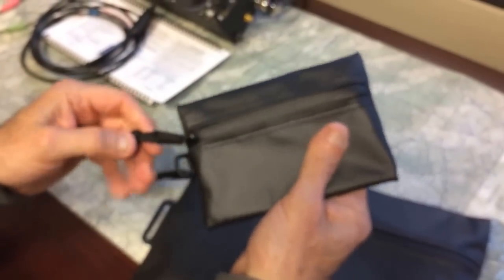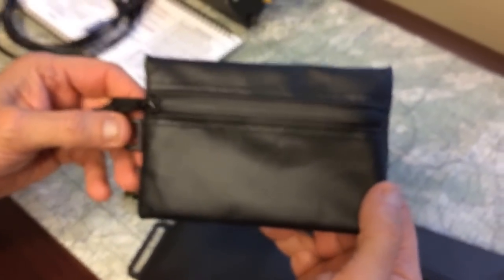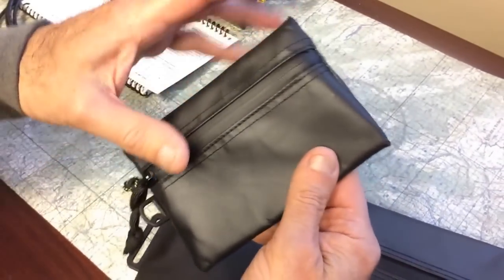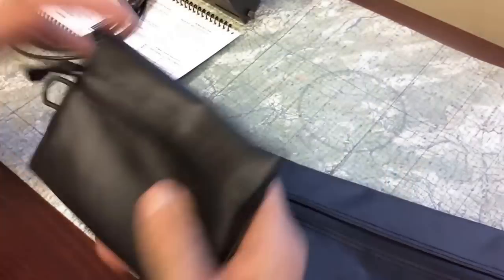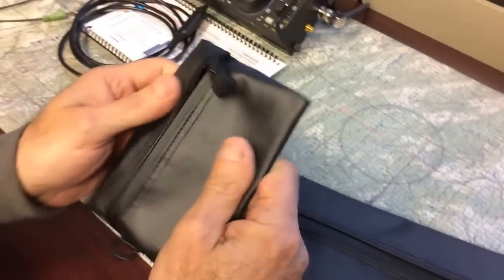So here's a small one. How big is this? The small one is 5.75 — five and three quarters by four inches wide by half an inch thick. I can keep that in my pocket or whatever, or even put your wallet in there if you wanted to.